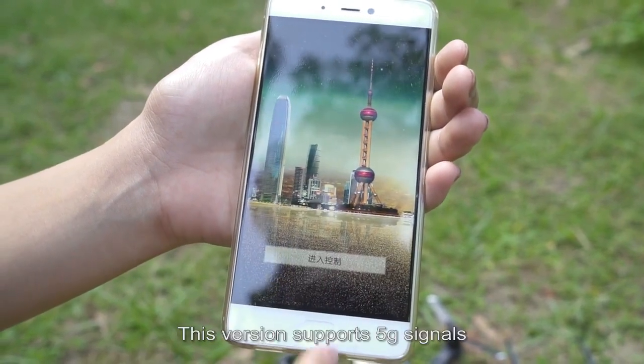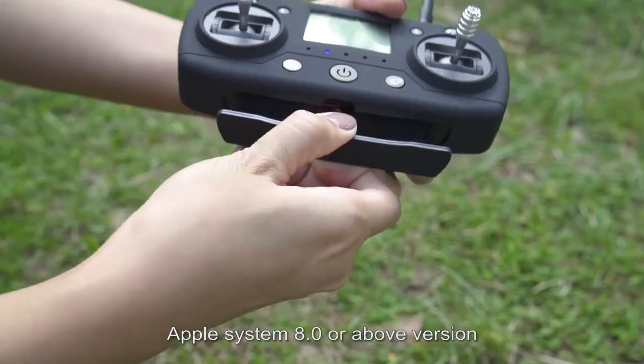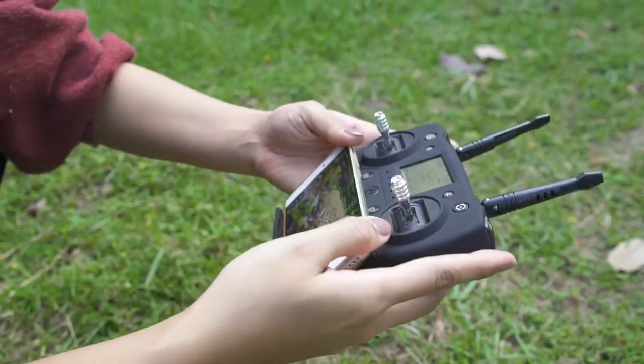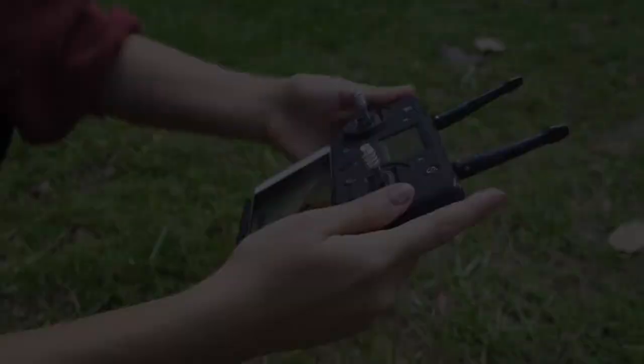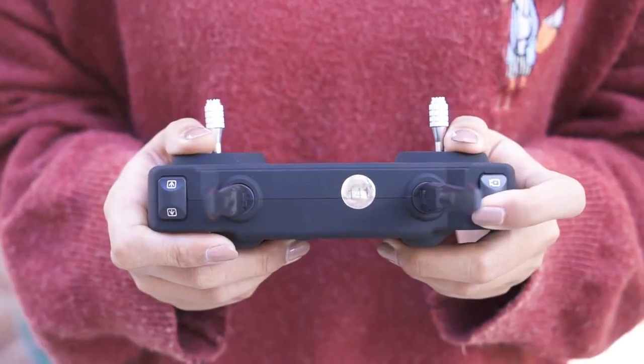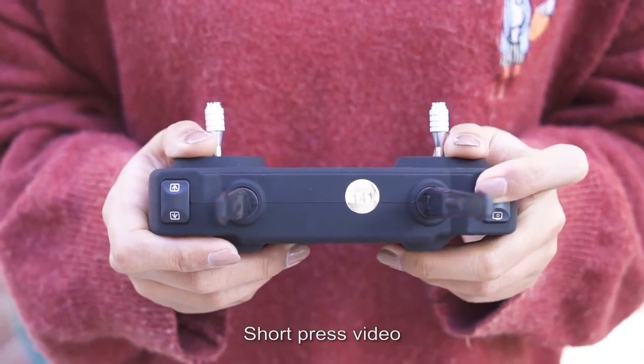The app supports 5G signals, Apple iOS 8.0 or above, and Android 6.0 or above. Photo and recording functions: short press the photo key to take a photo, and short press the video key to start recording video.